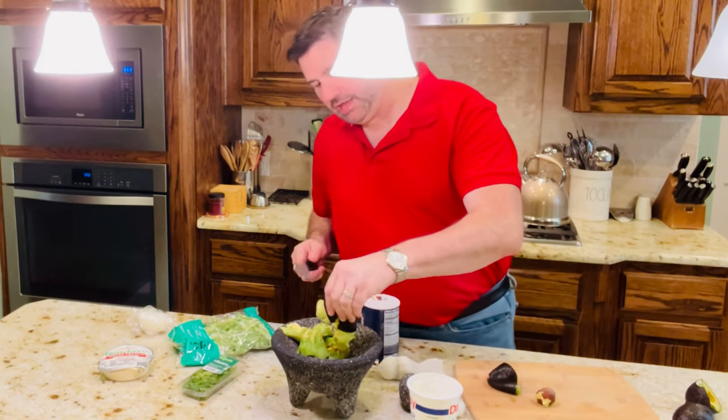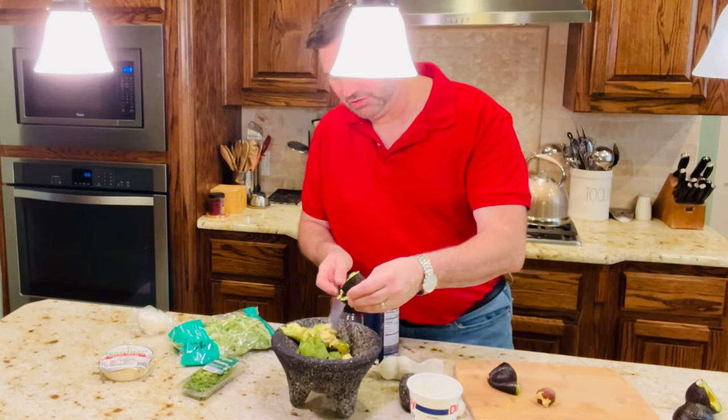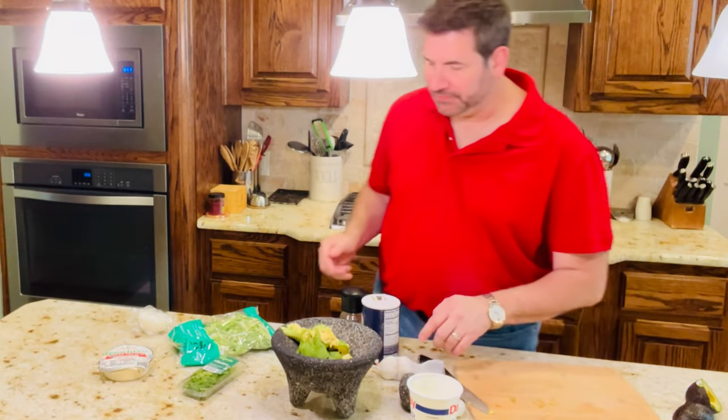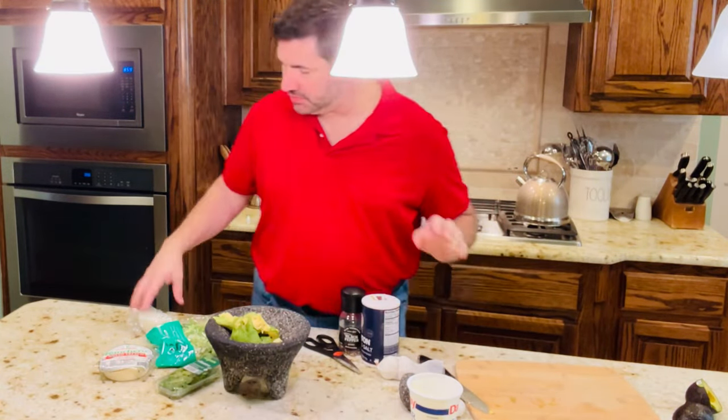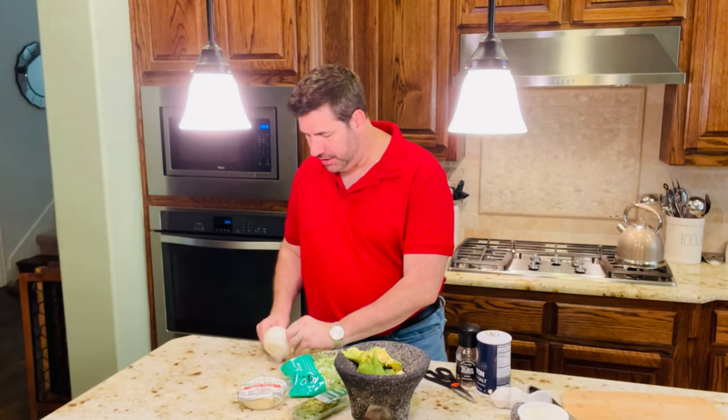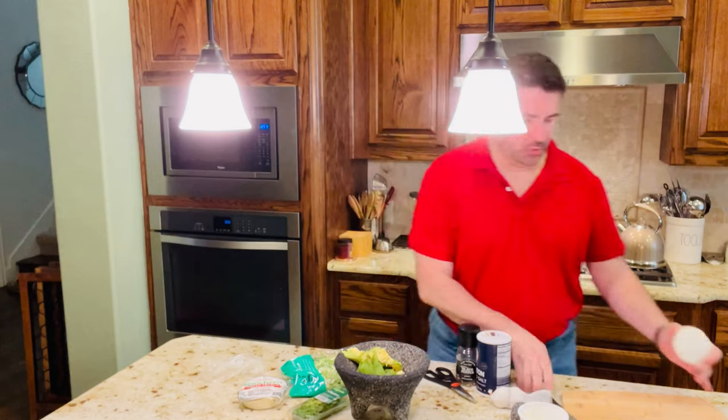Get that pit out — or that seed, I like to call it a pit. Let's just toss that away. So then what we're going to need is some onions. I'm using half of a white onion, and I'm going to chop that up quickly.